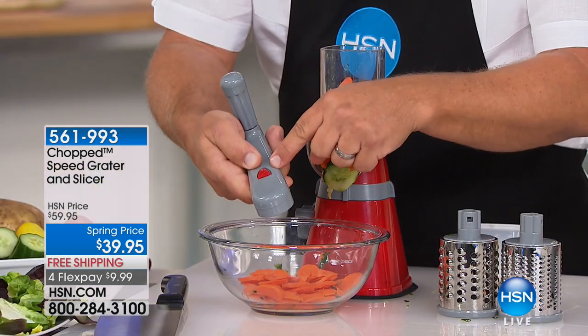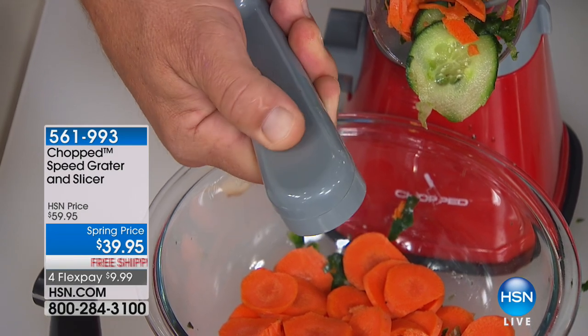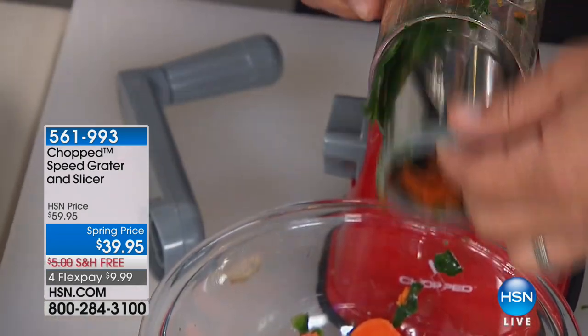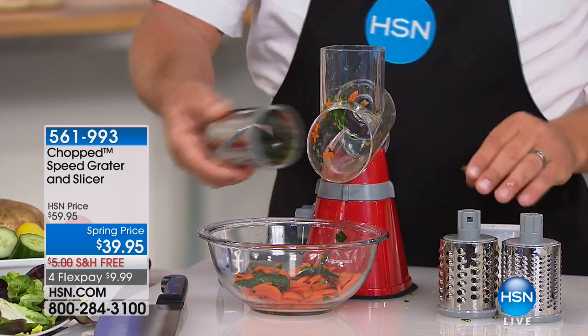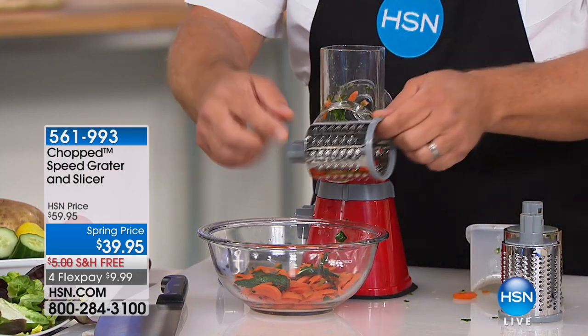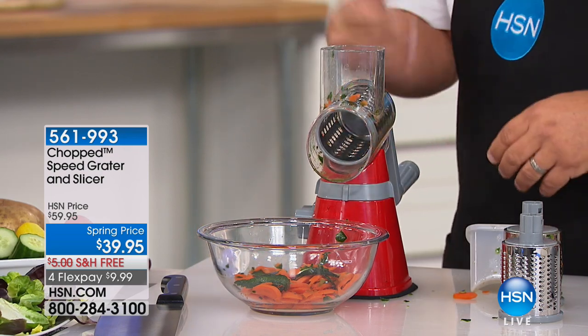Here's how easy this is to clean out. On the handle, you'll see a little red tab — you pull that tab back to release the handle, and that's how you change out the drum. All the drums are dishwasher safe, stainless steel.